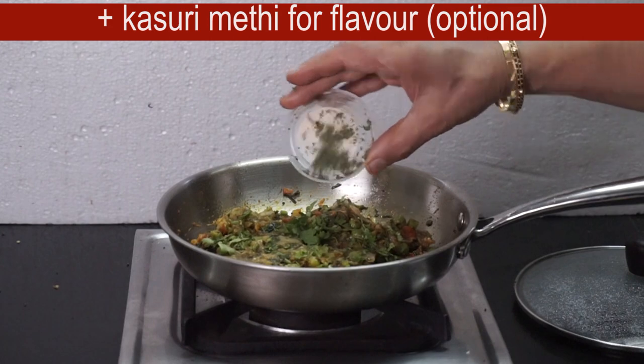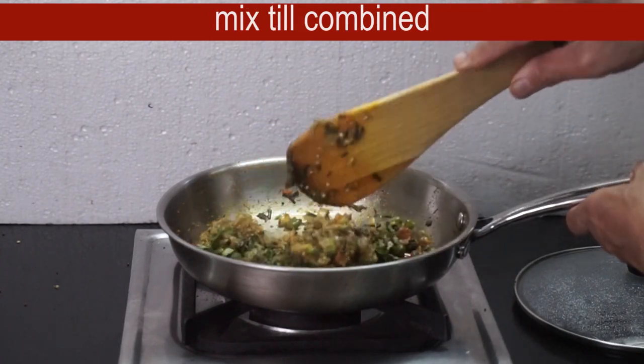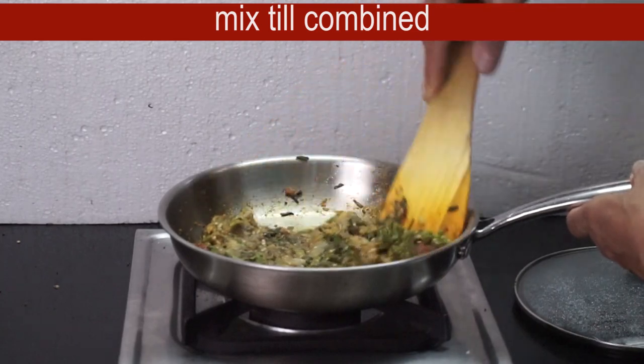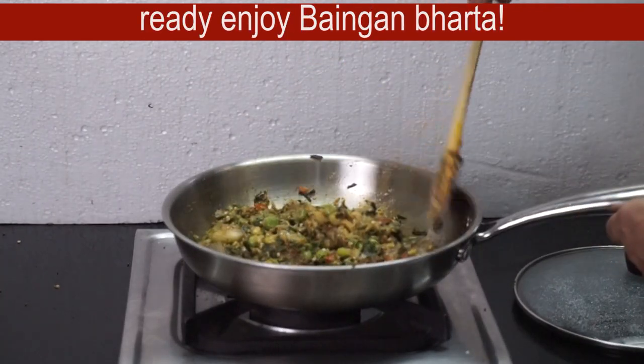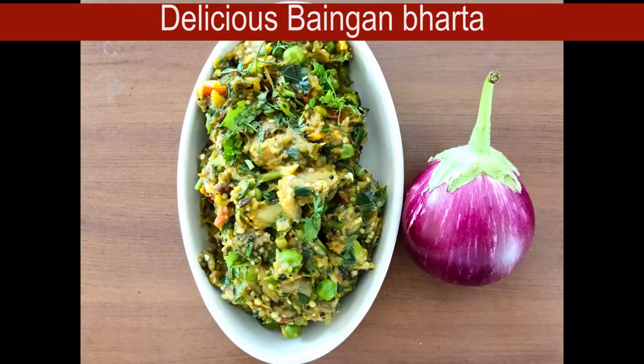If you like the flavor, you can use the flavor. You can mix it in a little bit. Enjoy the flavor. Subscribe to the channel and subscribe. Namaskar!